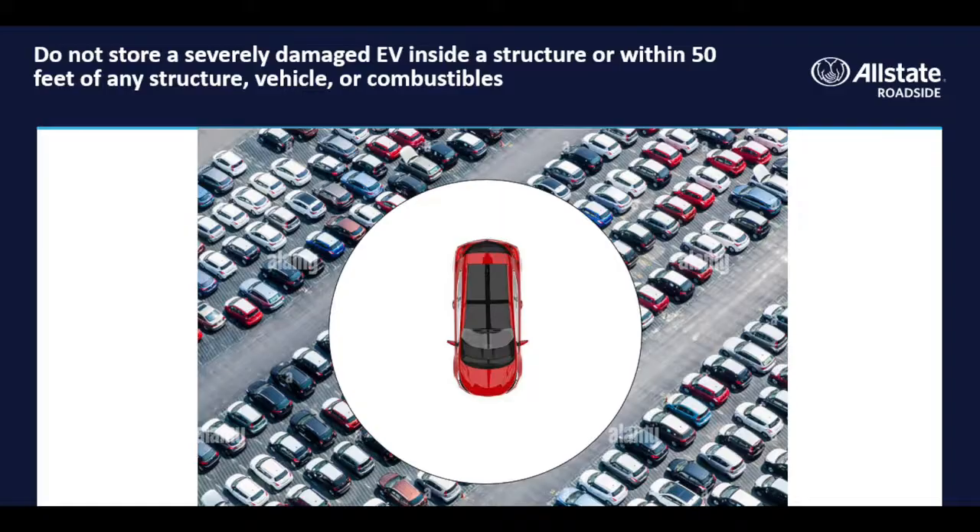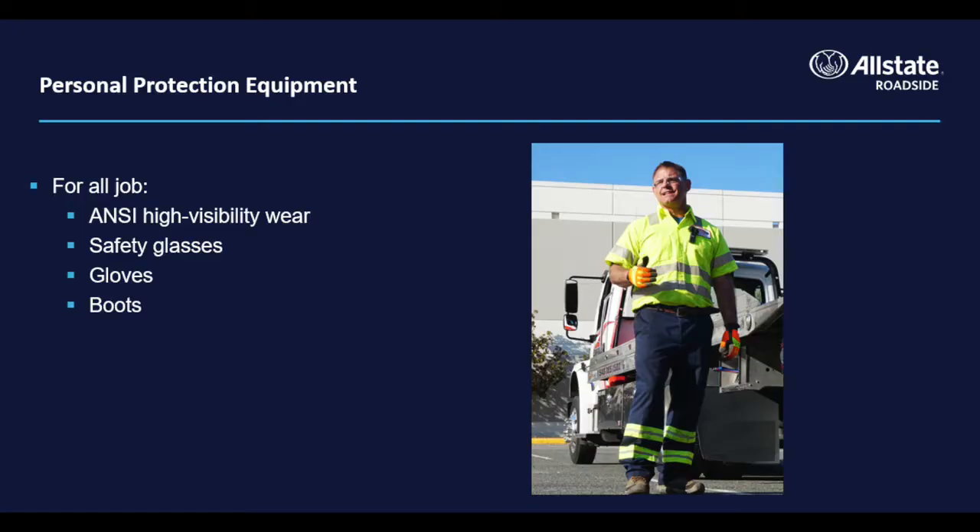NHTSA and other agencies recommend that you do not store a severely damaged vehicle with a lithium-ion battery inside a structure or within 50 feet of any structure, vehicle, or combustibles. For all service work, wear ANSI high-visibility clothing in the appropriate class for the roadway in which you are working. Class 3 is for traffic in excess of 45 mph and should generally be worn by service operators. Appropriate boots, gloves, and safety glasses protect your body's valuable tools.